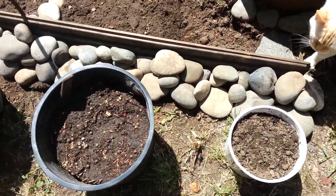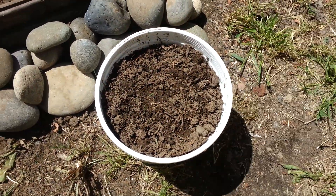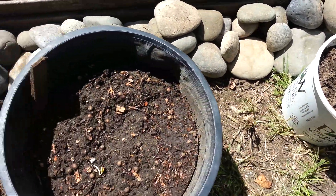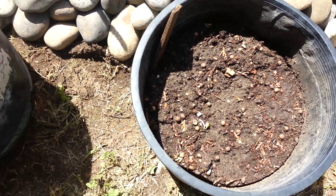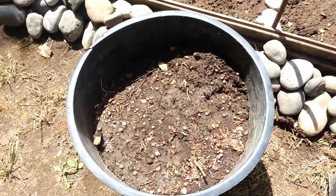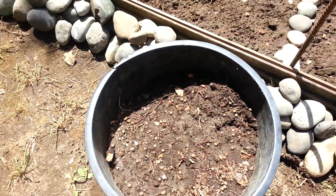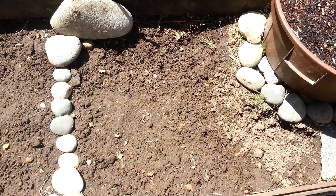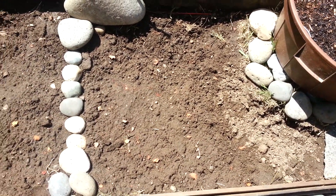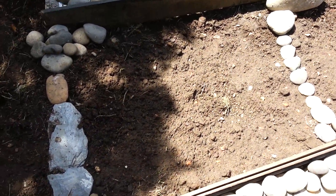Anyways, I've got some more beefsteak tomatoes that hopefully will come up over there. I've got some peas, some sweet peas, or pole peas coming out of here. I've got another corn right here. I've got some more Fresno peppers right here. I've got some more early jalapenos right here.